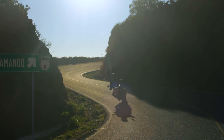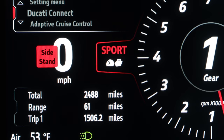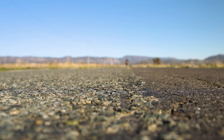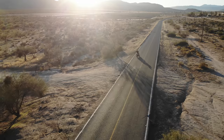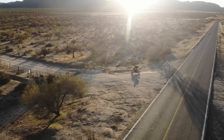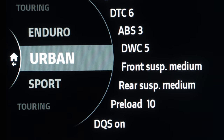It's tractable through the corners. If you're in sport mode, be ready to hold on, because you've got a lot of power at tap. But if you go down into enduro mode, the horsepower gets capped at 100 and it's much easier to ride off-road. You've also got urban mode and touring mode.